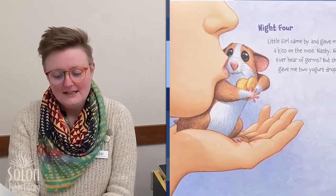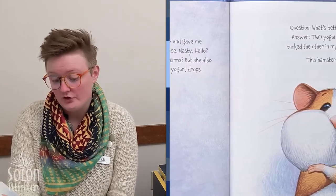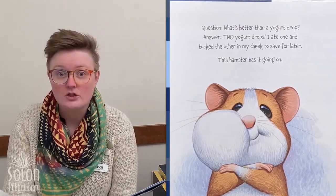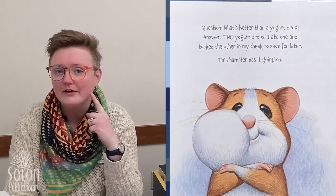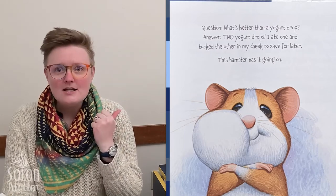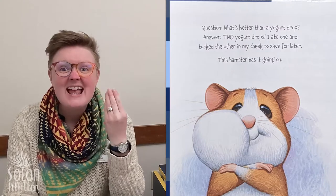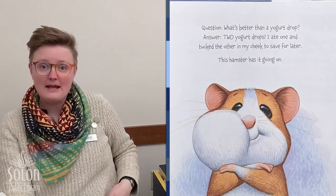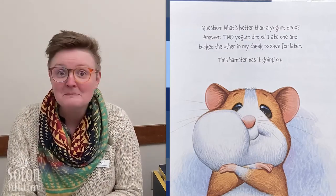Night four. A little girl came by and gave me a kiss on the nose. Nasty. Ever heard of germs? But she also gave me two yogurt drops. Question: what's better than a yogurt drop? Answer: two yogurt drops. I ate one and tucked the other in my cheek to save for later. Hamsters have pockets in their mouths — they can put food in there, just like you might put something in your pants pocket. They put it in their cheek pocket and carry it from one place to another and save it for later.